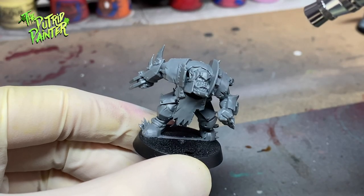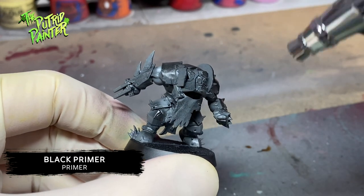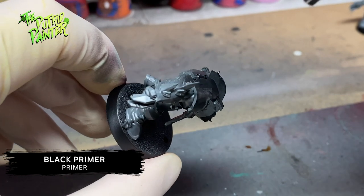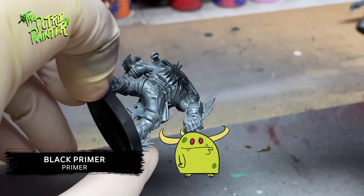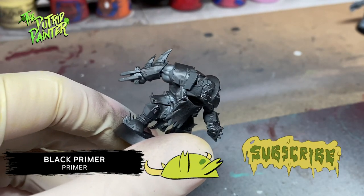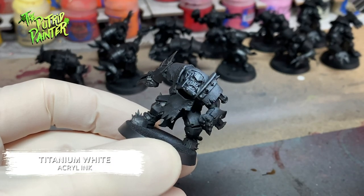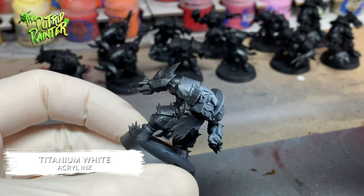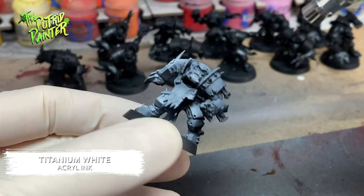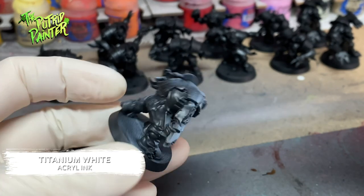Before I begin, I spray all the models with black primer out of my airbrush. You can of course use a rattle can, but I find the airbrush to be a big time-saver. Then with titanium white I spray a zenithal highlight on all the models. This is perfect for contrast paints and will let me show which things I will need to paint in more detail and which things will be nearly invisible.